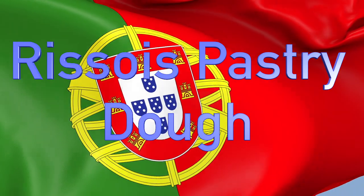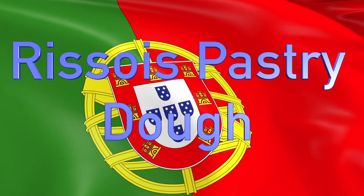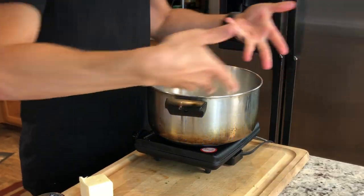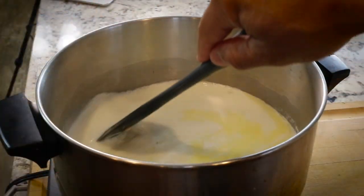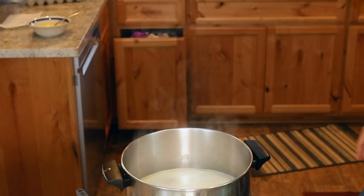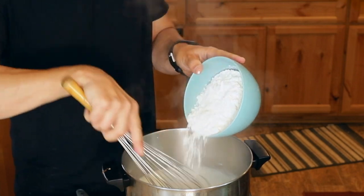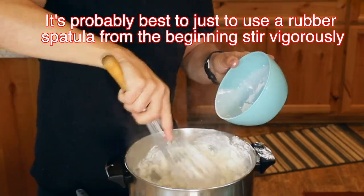Another unique aspect of this dish is the dough. This is what they call masa cozida — we're cooking the dough first and then we're going to roll it out. I have two cups of milk in here. Now I'm going to add in four tablespoons of butter and let that melt, then put in one teaspoon of salt. When this comes to a simmer — you should see bubbles on the side — that's when you mix in the flour and stir vigorously until it starts to come off the sides and forms into a ball.